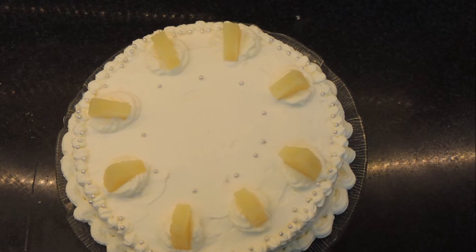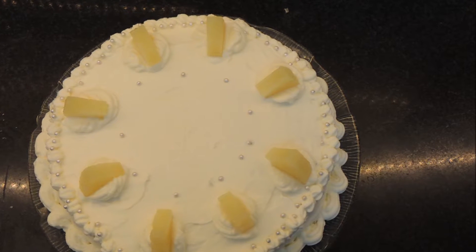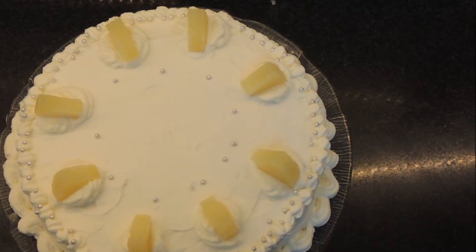Hello and welcome back! Today we are making a pineapple fresh cream cake. Many of you asked for something that is easy and simple, so here goes. Many of you had trouble finding whipping cream in the city, so I went to a few stores.